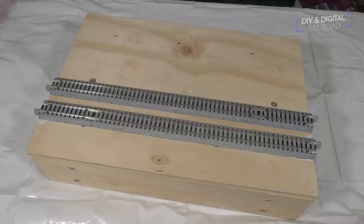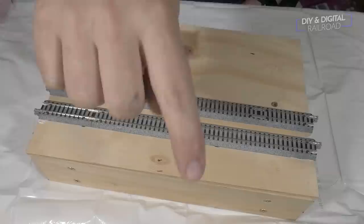For this scene, we're going to have a single country store-looking building, which is actually building two from my Etsy shop, and we're going to have a road that goes across a grade crossing that we're going to make ourselves.